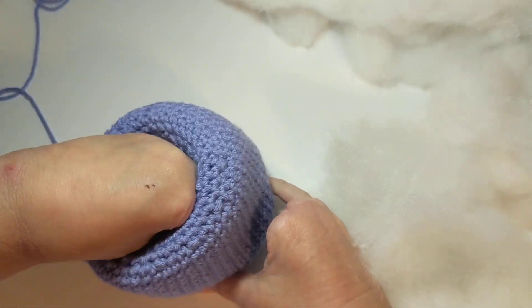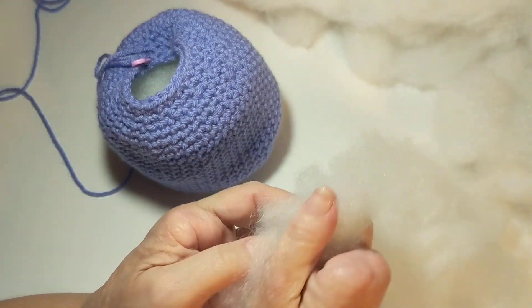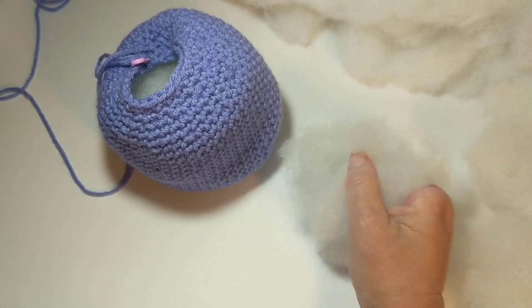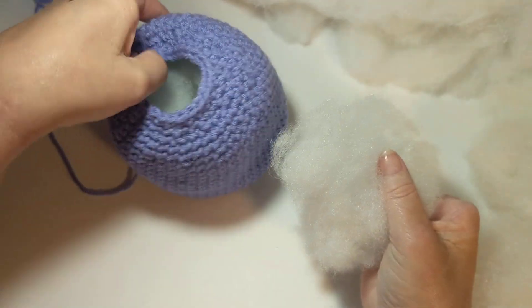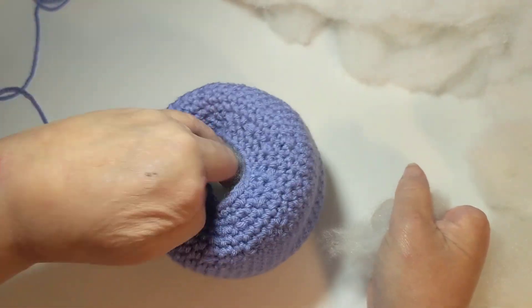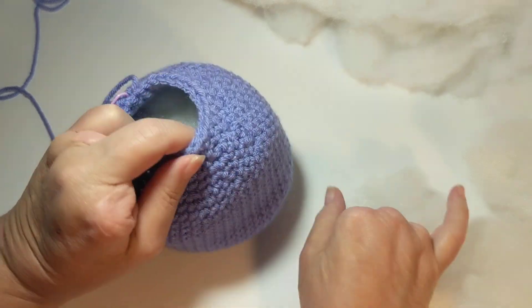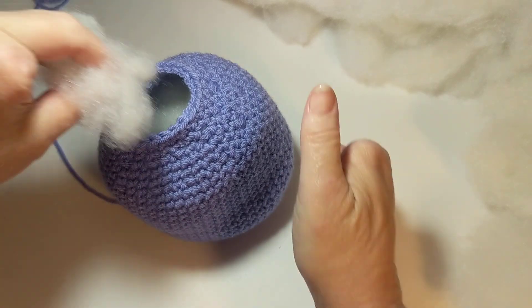This all depends on whether you want your stuffy to be firm or floppy. I prefer to overstuff, because the stuffing is going to squish up and settle. When it does, it's still nicely filled. But you don't want to stuff it so much that your stitches are bulging out and stuffing is coming through. If you can see your stuffing from the outside, you have too much.